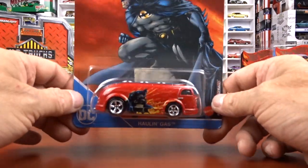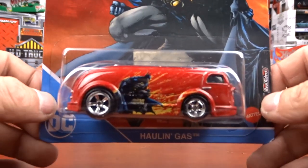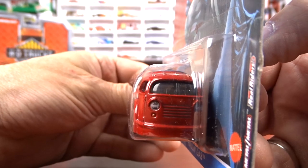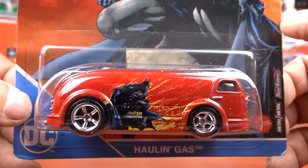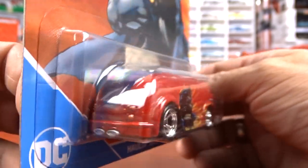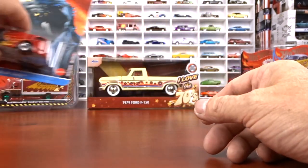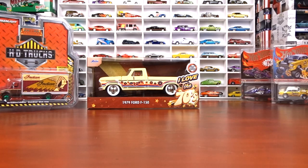Number five is Holland Gas. Again, card art is pretty cool. I like that. But this casting - I really like it. I think it's pretty neat, very unique. It's got a chrome interior and some awful nice wheels on it. It's a nice casting for sure. And that's the card art - love it. That's from Bob, a random act of kindness. Thank you very much, Bob.